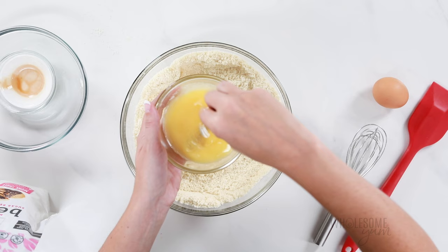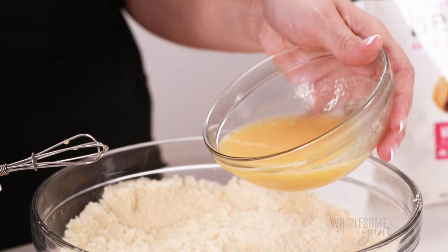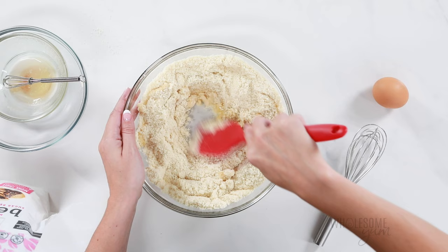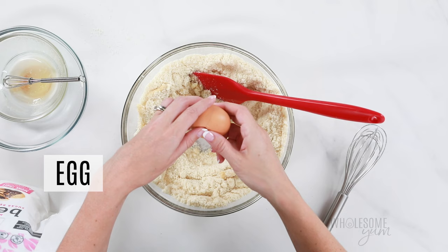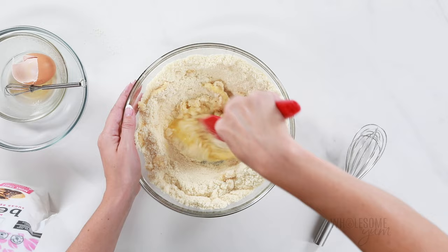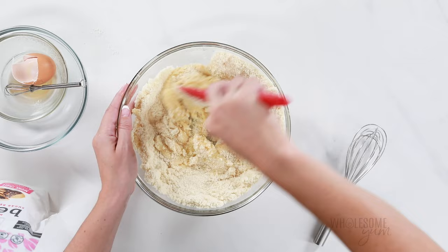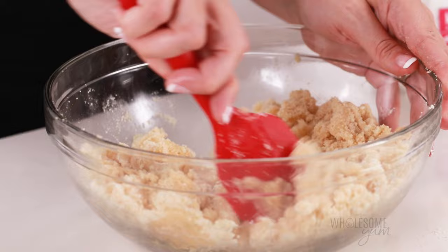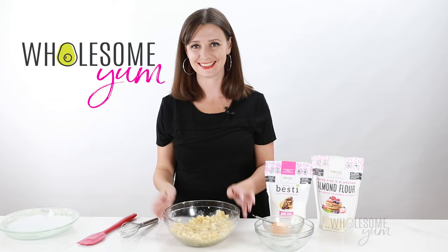I whisked half a teaspoon of vanilla extract into the butter — it's just easier to mix it in there instead of after adding it to the dry ingredients. Once you've added the butter mixture to the dry ingredients, mix it just a little bit; it's going to be really dry. Make a well in the center for the egg, crack it directly into that well, stir it a bit in the center, and once the yolk and white have mixed, combine it with the rest of the ingredients. The mixture will seem really dry at first — totally normal — then it'll get crumbly, but keep mixing until it's nice and uniform. Sometimes it helps to use your hands.